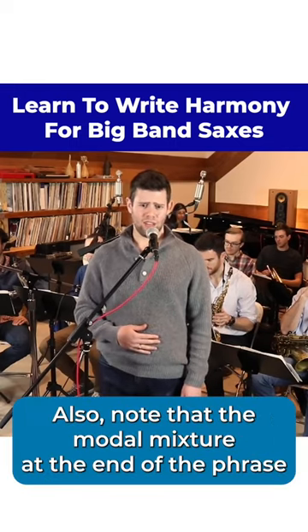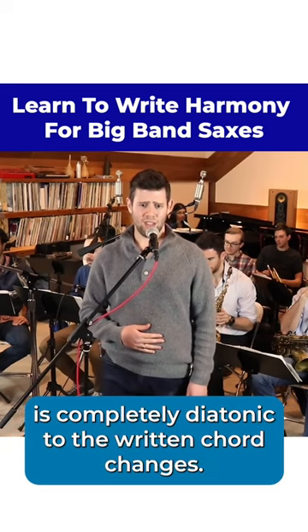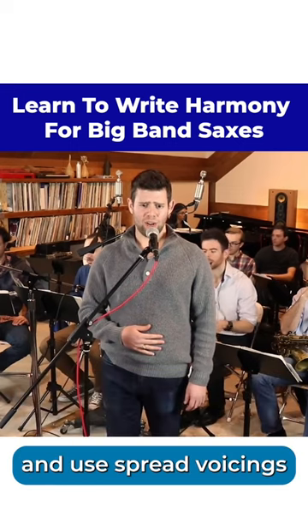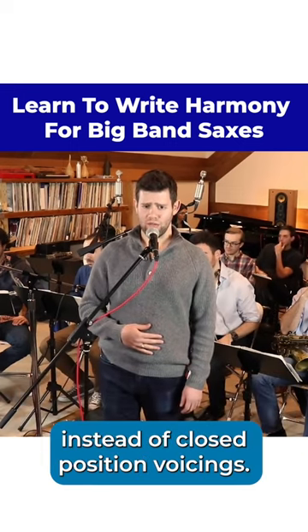Also note that the modal mixture at the end of the phrase is completely diatonic to the written chord changes. I'm going to follow the counterpoint in the second to last measure and use spread voicings instead of closed position voicings.